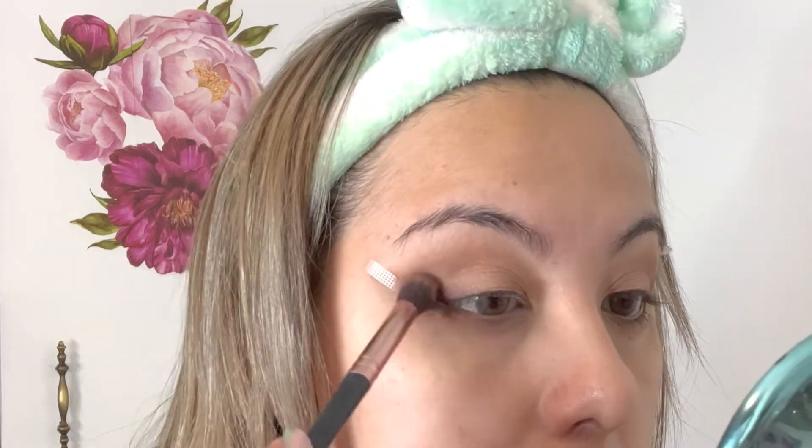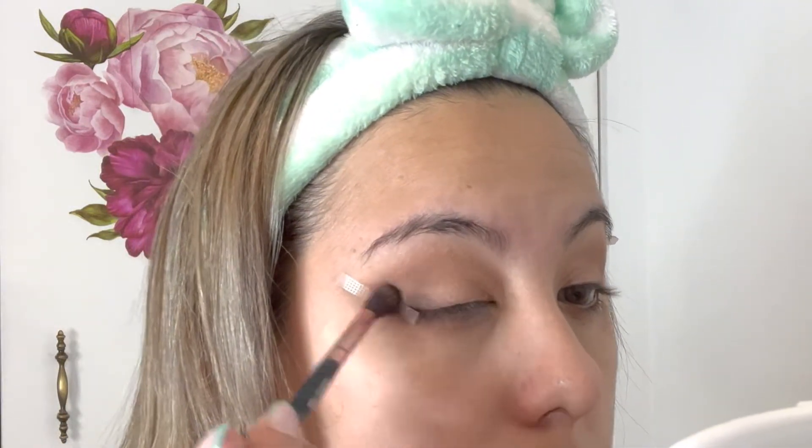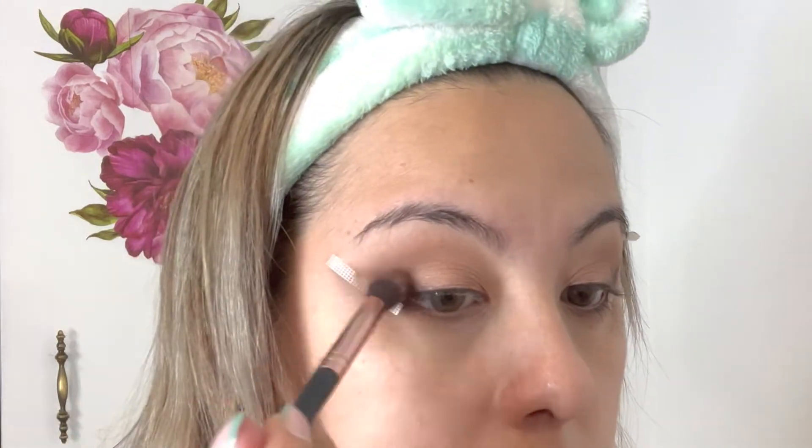Next, I'm taking that same brush used for the eyeliner illusion wing — with no additional product — and going in to clean it up and make sure the eyeshadow in the middle of my eyelid blends together. I then used a darker brown from the same Shade and Light palette to make that brown eyeliner illusion stand out more. I used a different brush here, but honestly you could use the same one — there's no real reason to switch. Either way it came out, but next time I'd stick to the same brush throughout.